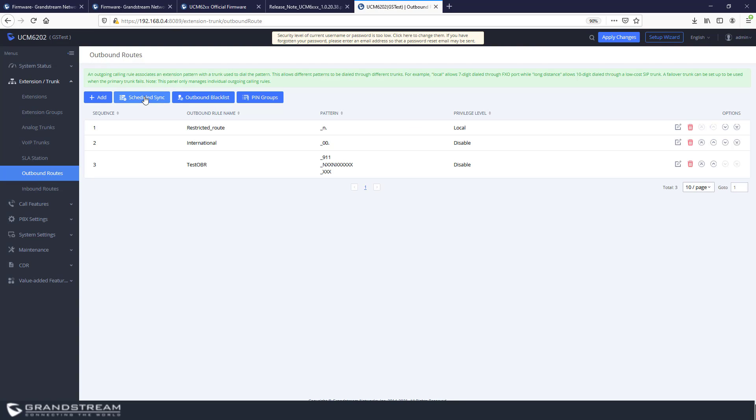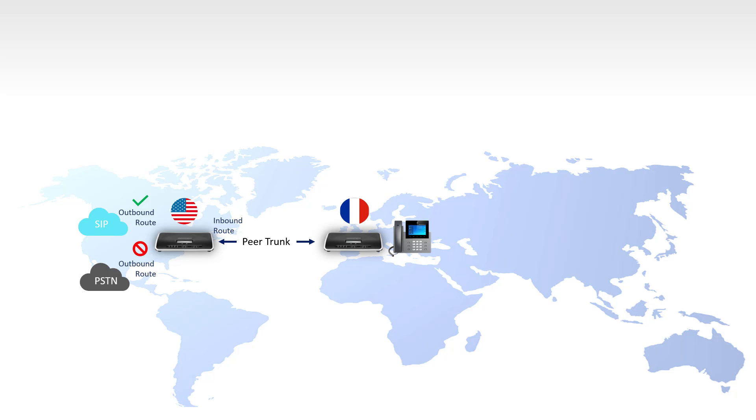You can create up to 500 outbound routes on the UCM6200. Most of the time you'll deal with easy-to-configure outbound routes, but complex deployments may require more complex setups. For example, if you have two UCMs — one in France and one in the United States — and you want to allow users in France to make calls through the UCM in the US via a SIP trunk so the France UCM won't be charged for international calls.